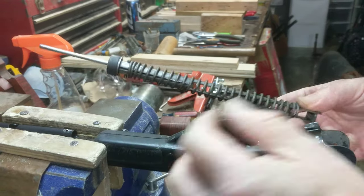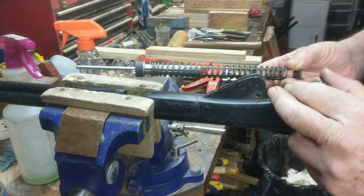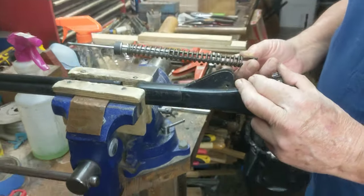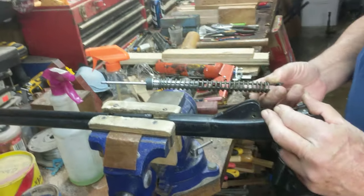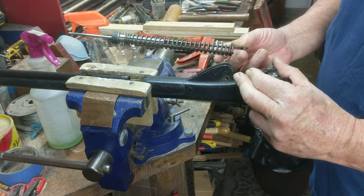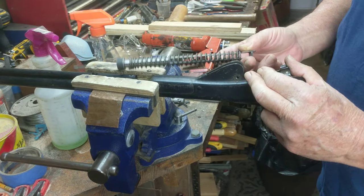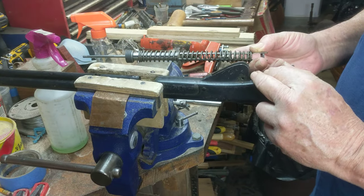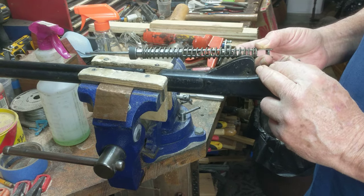So basically that's disassembly of your Model 94 Red Rider. These are all the component parts that have come out of the gun. For the purposes of this video, we're done. We will cover cleaning the parts and inspecting the interior of the gun in another video later. That's all for me, Shane Bruce, here at Resto Mod Daisy. I'm signing off.